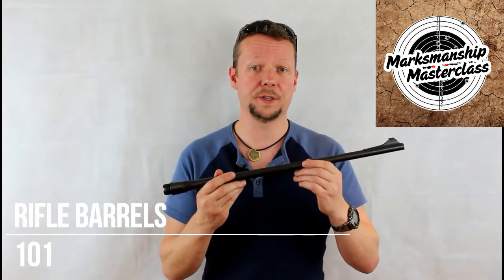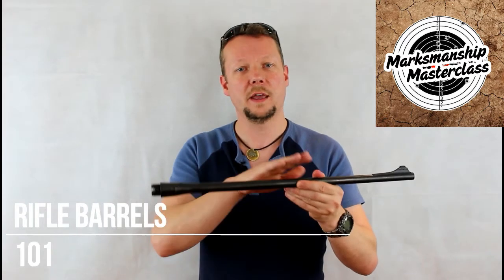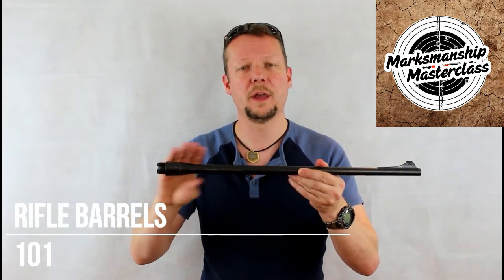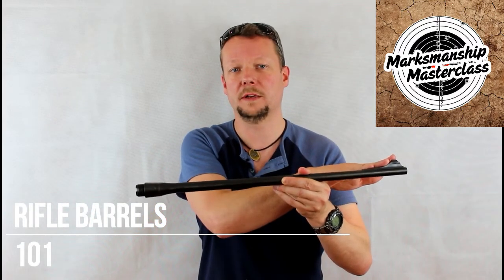The barrel is then known as a blank. This blank is then lathe turned to develop the profile or external shape, forming features on the barrel like the reinforce at the chamber end and the fittings and bosses at the muzzle end.